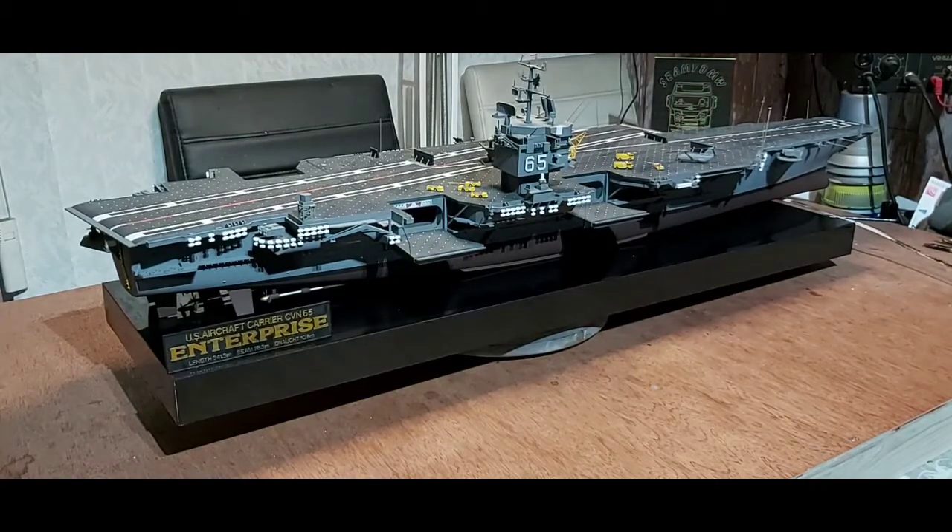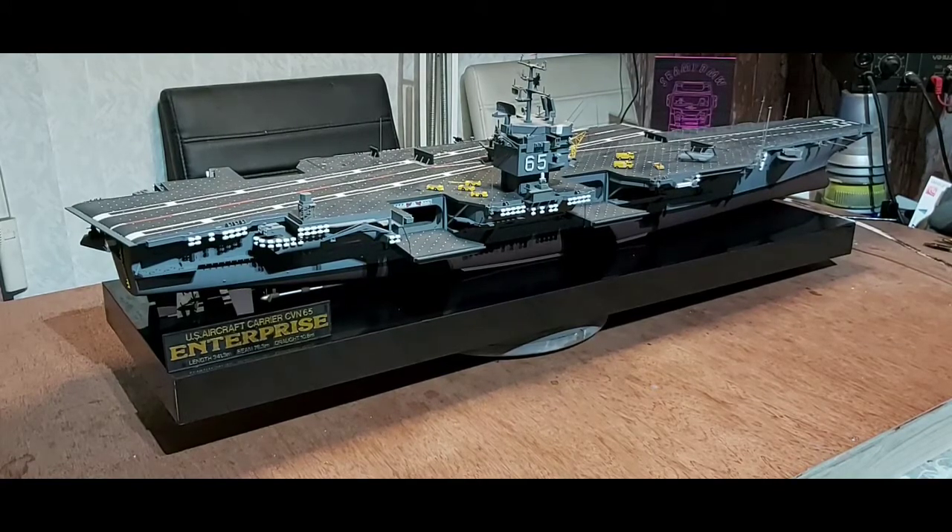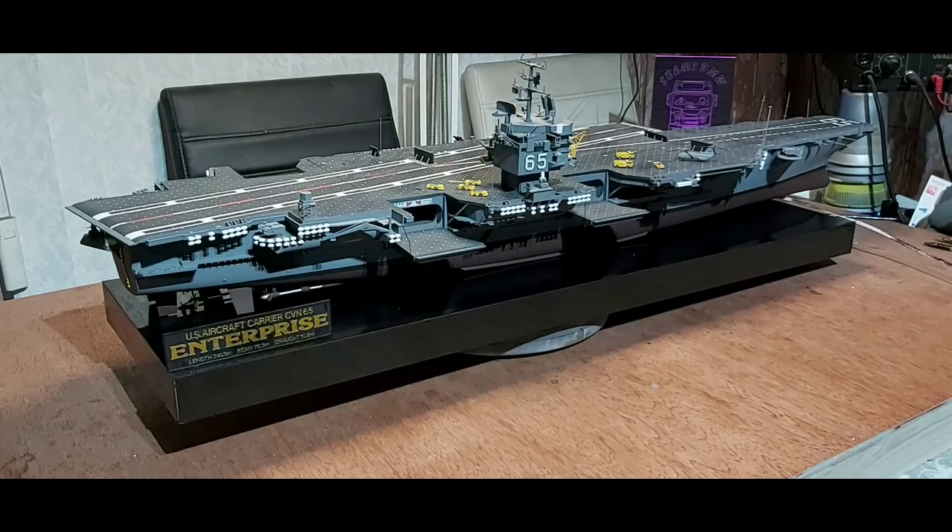Hi guys, Seymour here back again with something different - a blast from the past. As you can see, it's the US aircraft carrier CVN-65, the Enterprise. This is a Tamiya new tool kit from 1984. I bought it in 1994 and didn't build it until late 2000, so it sat away for a while before I got drawn to it.